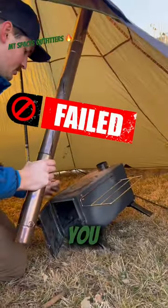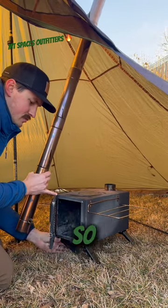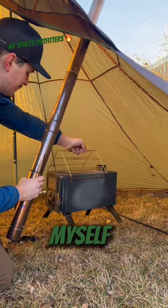I typically like to set my stove up so that I can see it, which means I'll point it back towards myself.